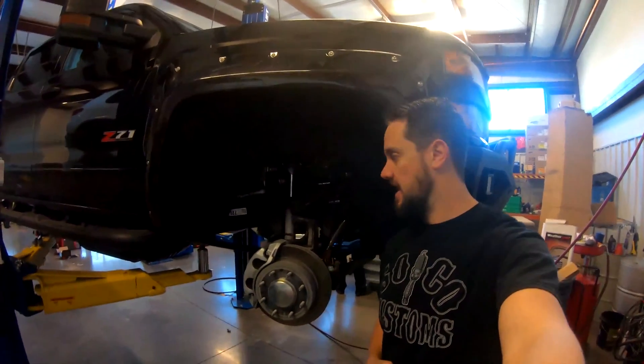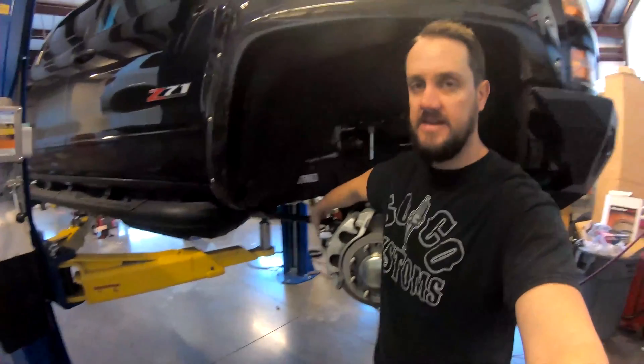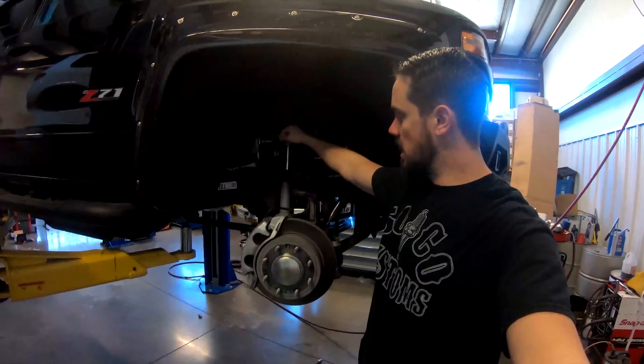Basically what happens is you've got these torsion bars, and these are made to actually help out this shock. When I was doing my editing, I realized I said 'spring' instead of 'shock' — so before all you keyboard mechanics come after me, my bad.